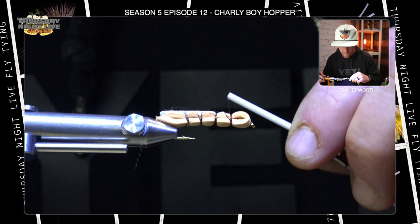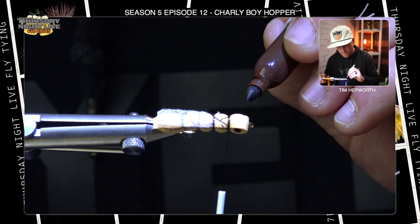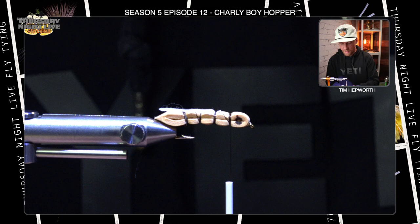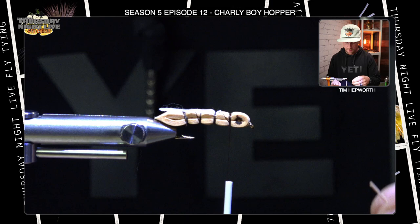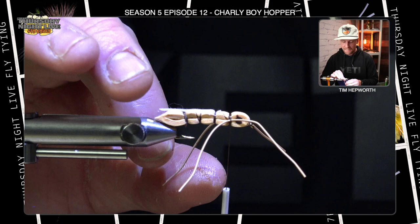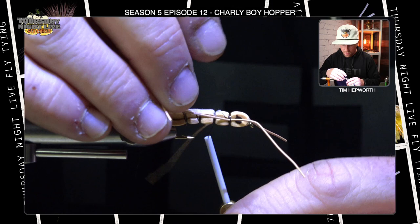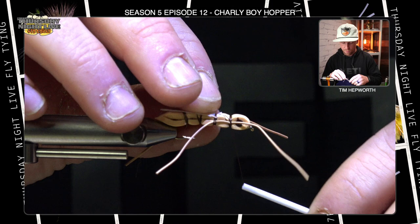I'm going to advance my thread one more time — this is where we're gonna do the rest of the work, up here at this front portion. Before I have anything else in the way, I'm gonna add some simple eyes: just go right in the middle of that head and use a permanent marker to make a dot — gives a bit of an idea of an eye on the fly. Probably doesn't matter, but we do it anyway. Now I'm gonna grab two rubber legs in tan, separate them so I've got two individual ones, then stack them back on top of each other and tie them in right in the middle on top. I'll pull one set to one side, one set to the other, then go back down the fly one segmentation, pull both legs back, and secure a wrap right there — that forces those legs back, making it appear more like a hopper and sending the direction of the legs to the rear portion of the fly.